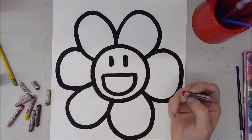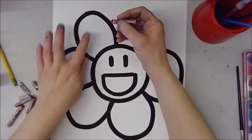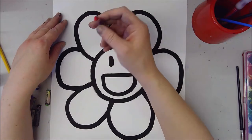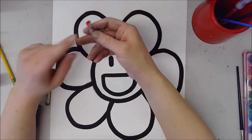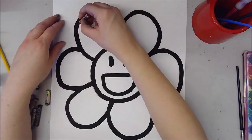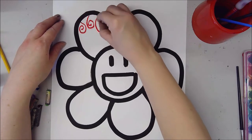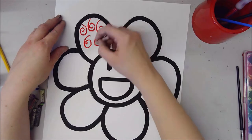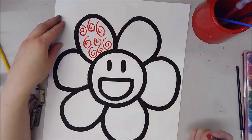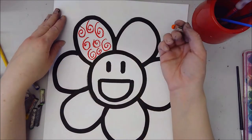I think I'm actually going to do a rainbow one. You're going to go into your first petal and create patterns with the color you plan on painting it with. So whatever color you plan on painting it, you want to go in with some patterns first. I'm going to make this one red, so I'm going to go in with some spirals in this shape and fill every part of it with a pattern. Then I'm going to continue on doing my rainbow order with different patterns.